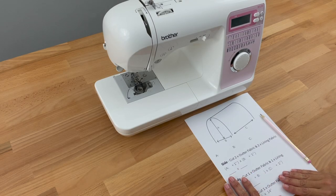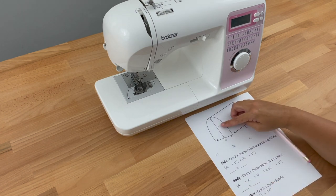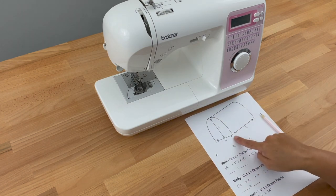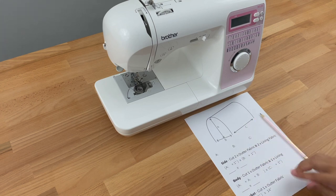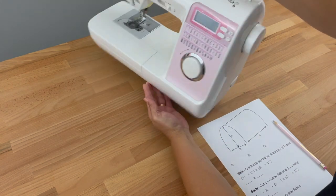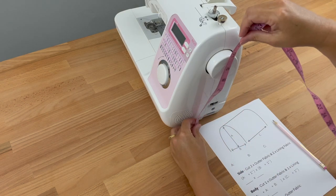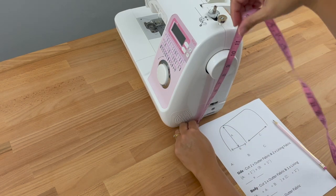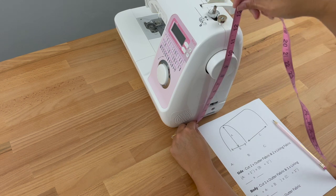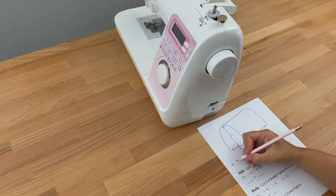The first thing we need to do is take three measurements. I've written up a few notes to help us work out what we need to measure and then how to work out what size to cut our fabrics. The first measurement we need is the height of our sewing machine, then the depth and then the width. Starting with A, which is the height — I'm going to turn my sewing machine to the side and measure from the bottom all the way to the top including any little bits that are sticking out. Mine measures 12 inches, so I'll write that down for A.